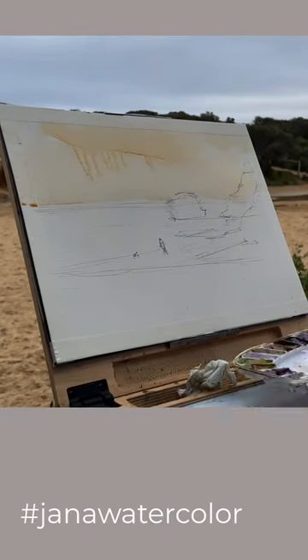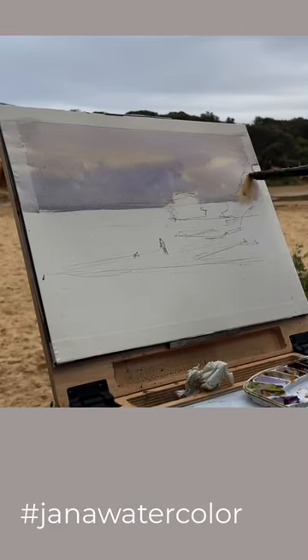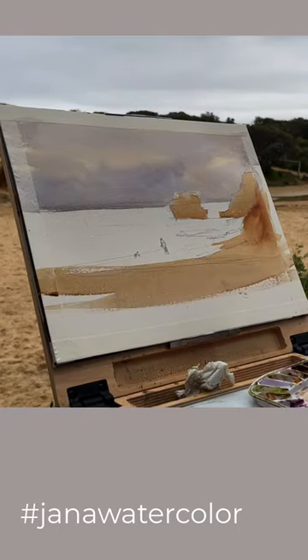I start off with a pale wash of raw sienna and then I add a bit of purple to complete the sky. Then a mix of burnt sienna, raw sienna and a bit of blue to complete the foreground.